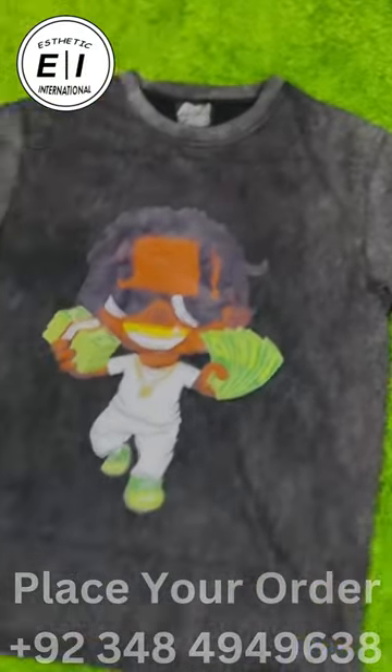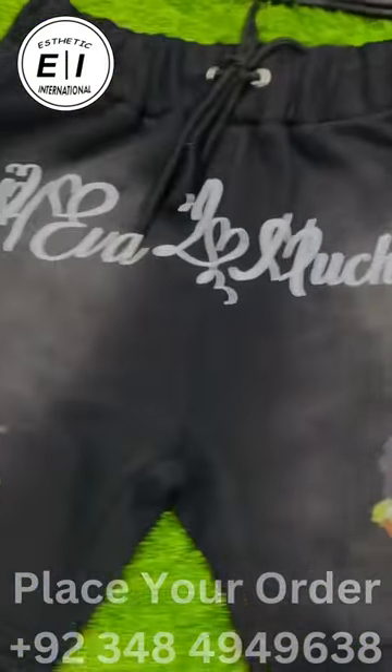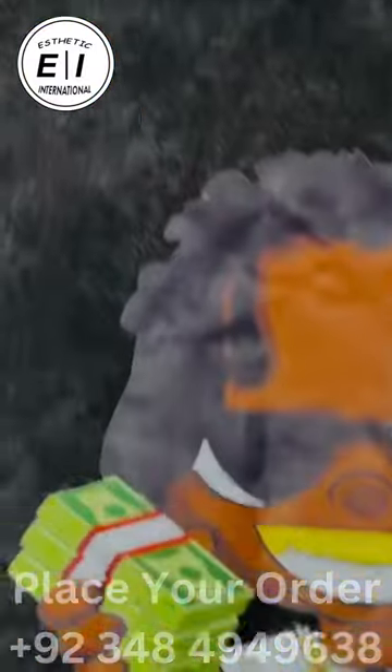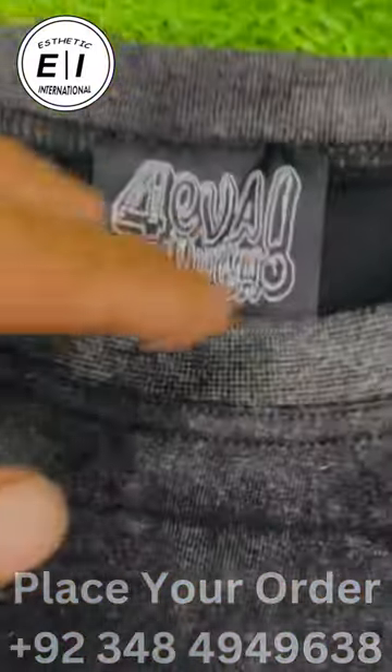For the top class in manufacturing, we have acid wash hats and spirit-colored shorts with good digital printing designs on them, with high-quality stitching, high-quality waistbands, and pockets. Check out the acid wash results with good digital printing designs.